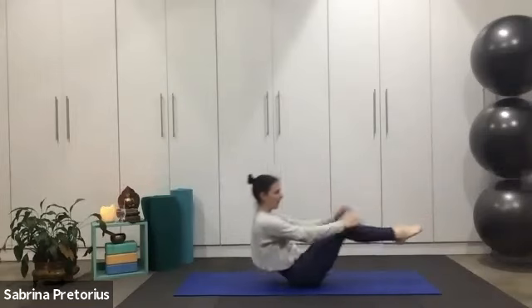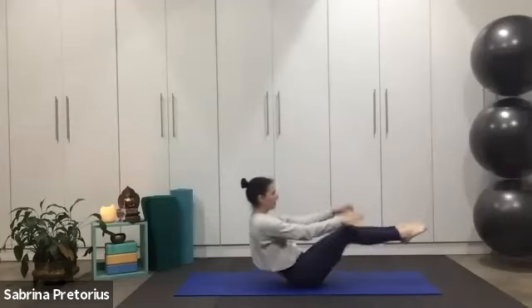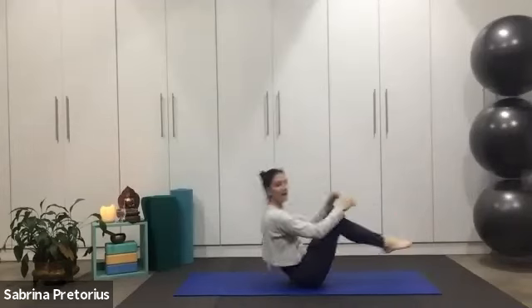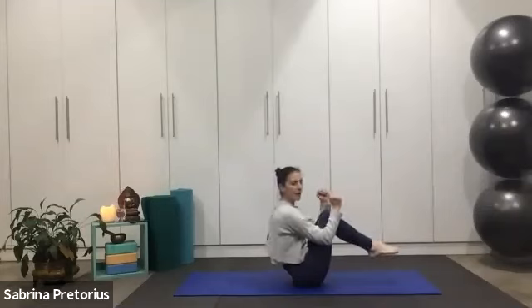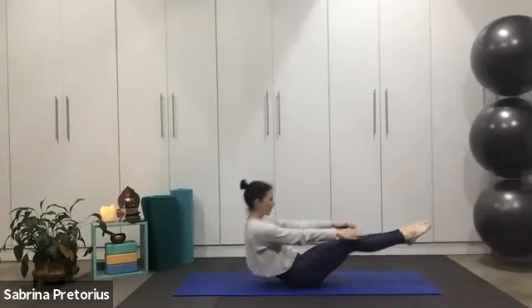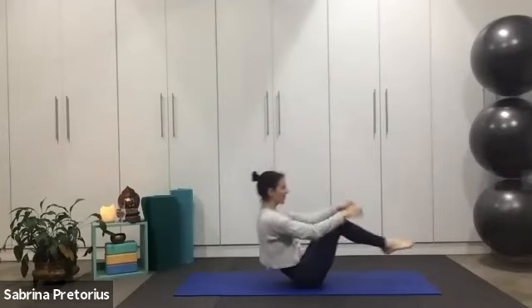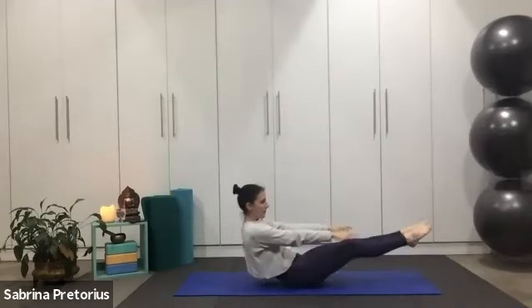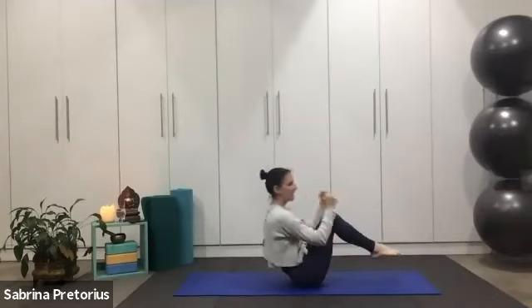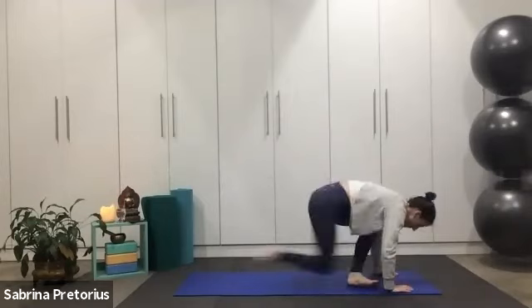Inhale, exhale, lengthen and join. Good, keep on going. We've got just over ten seconds to go. Inhale, good. Two, one. Onto your tummy.